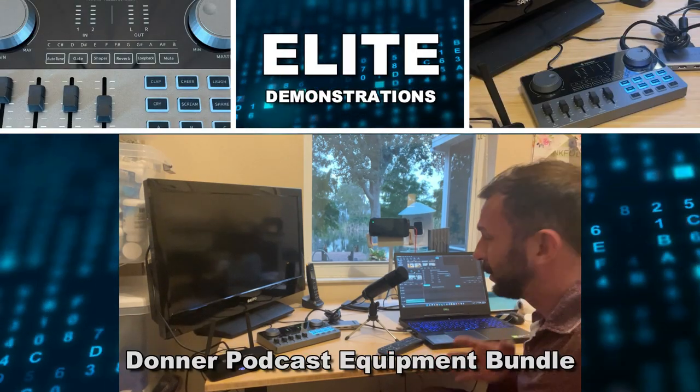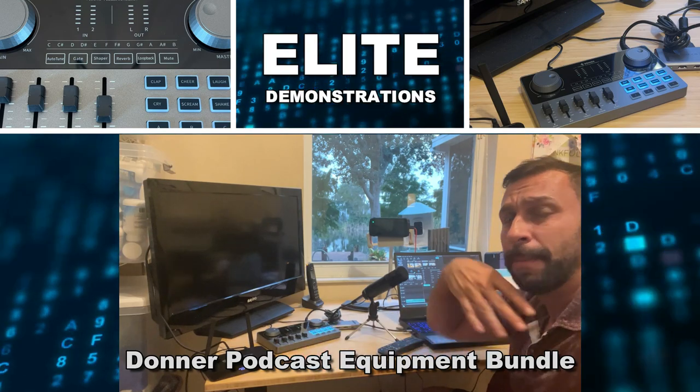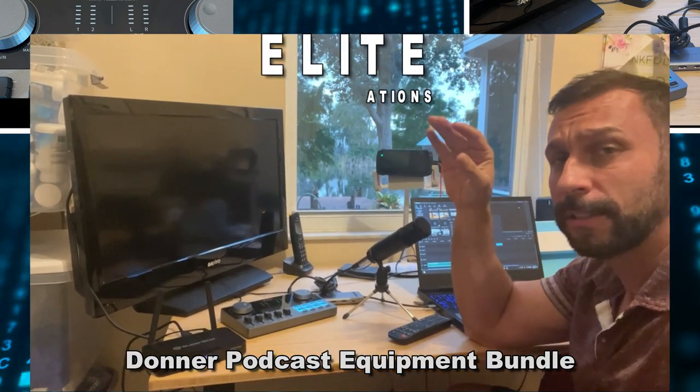Hey folks, Adam here, Elite Demonstrations. I've got my Donner podcasting equipment to make sure my voice sounds full and crystal clear.